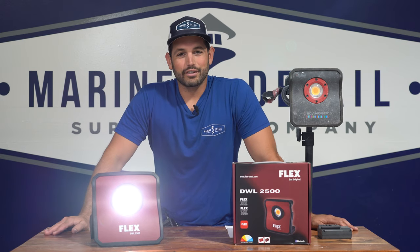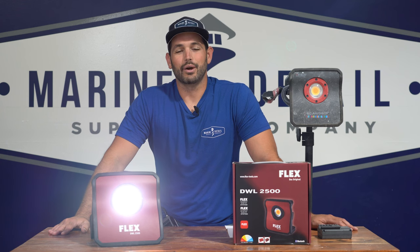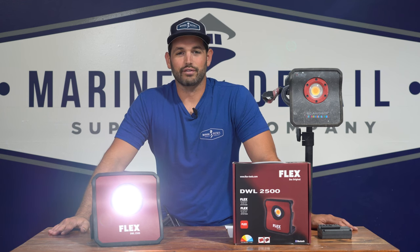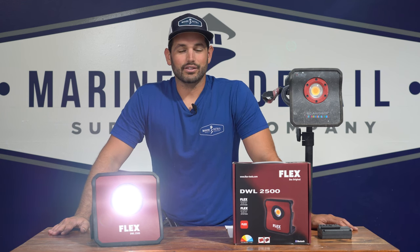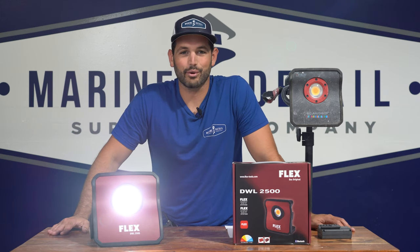If you got any sort of value out of this video, please give it a thumbs up and hit that subscribe button. We truly appreciate you guys following along with us. As always, I'm Michael, Marine Detail Supply — thank you guys for watching.